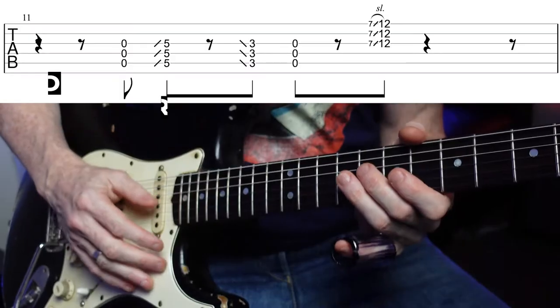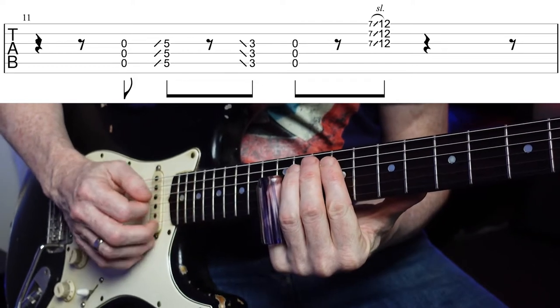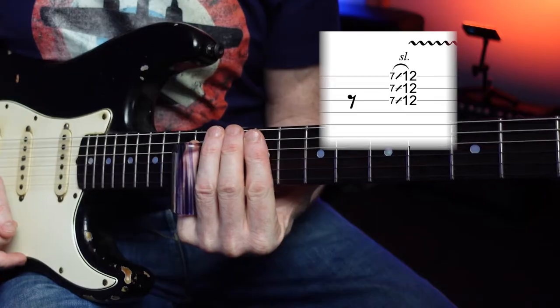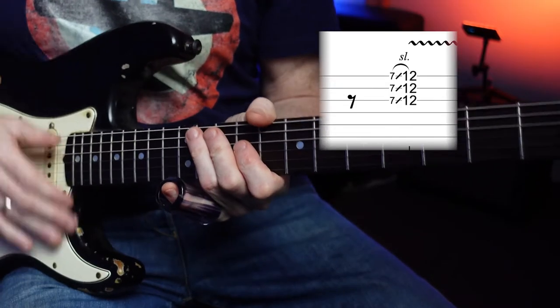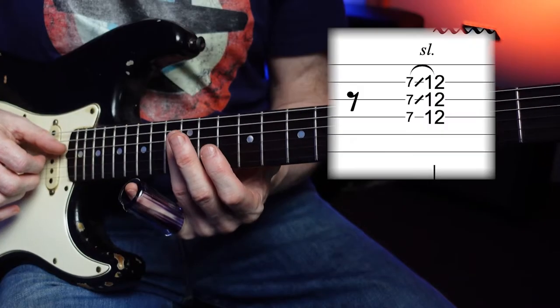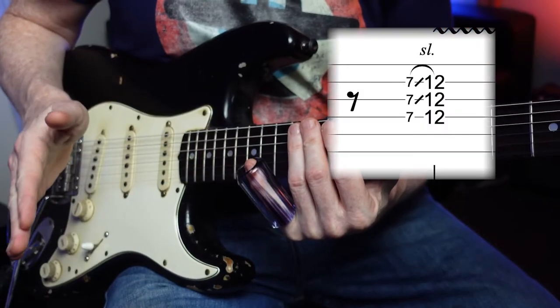There are actually a few variations on this, and I think it's about the string groups that you play up on the 12th fret. To get this call and response thing going on — after you play the riff, you can slide up the first time, which is like the response on the top three strings. But on the second time through, you play the 2nd, 3rd, and 4th strings — you'd leave that top string out.